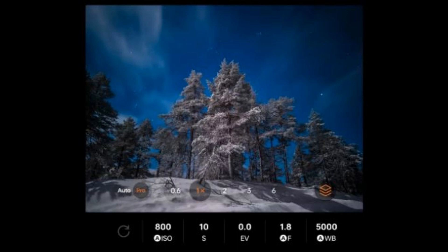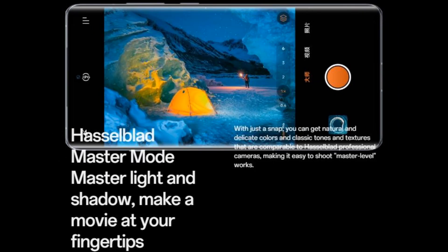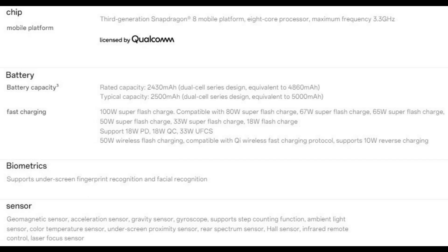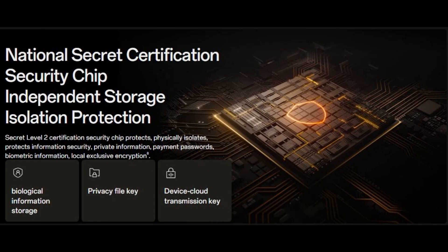Under the hood, the Find X7 Ultra runs on the Qualcomm Snapdragon 8 Gen 3 processor, offering up to 16GB LPDDR5X RAM and up to 512GB UFS 4.0 storage. It packs a 5000mAh battery that supports 100W wired SuperVOOC charging, reaching a full charge in under 30 minutes according to Oppo, and also supports 50W wireless charging. Oppo prioritizes user privacy with a dedicated security chip and a privacy-focused VIP slider. It comes pre-installed with ColorOS 14 based on Android 14, and connectivity options include NFC, Wi-Fi 7, and Bluetooth 5.4.